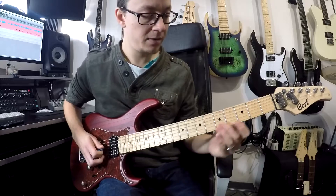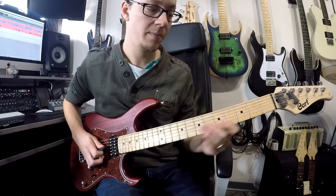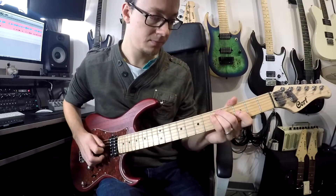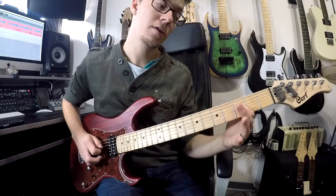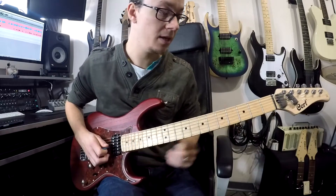So all together: one, two, three, four — with the pull offs. Same again: one, two, three, four — with. And the first one again. Then the riff on the end: six, five, one, two, three, five. And when you put all that together, you've got the riff.